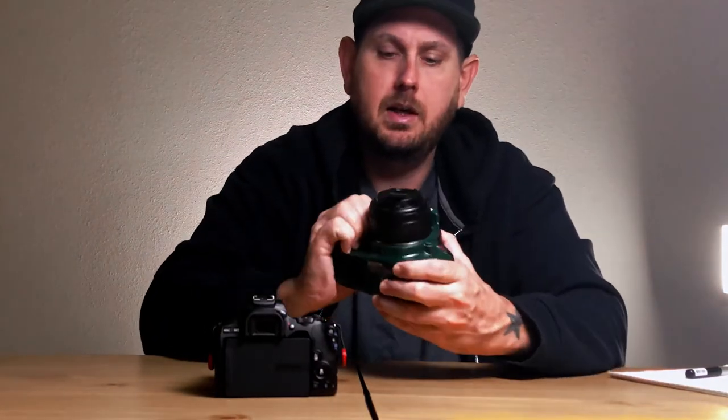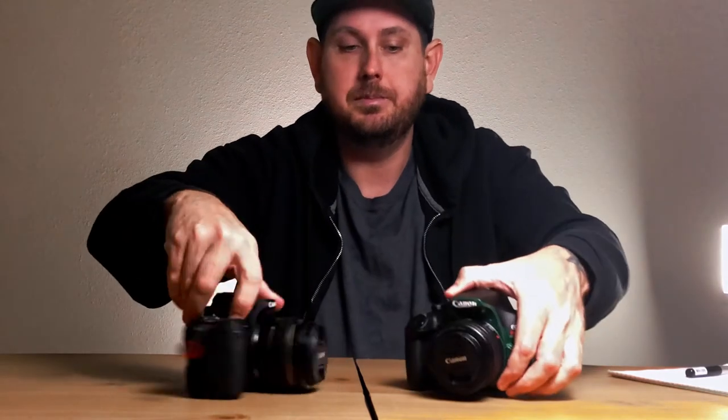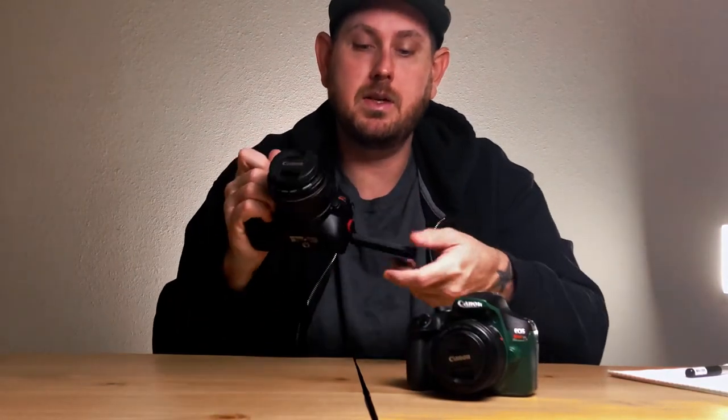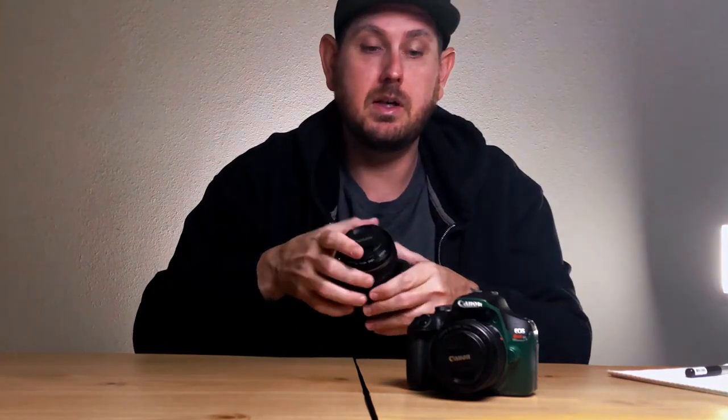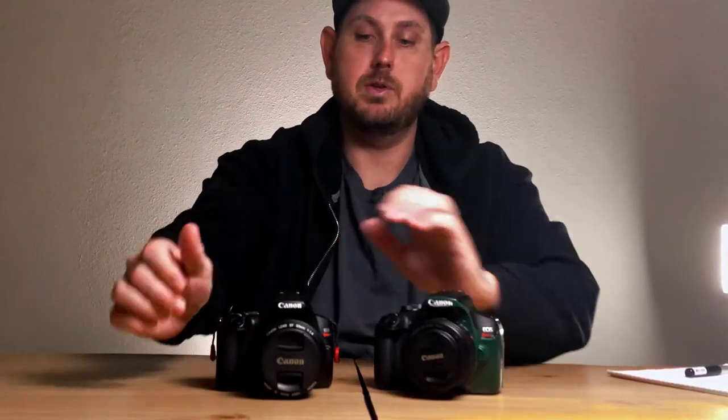I did, however, paint this one — it's hunter green, probably the only one in the world. Anyways, the flip screen on the SL3 is very nice. Basically, depending on however you need to get a shot — if you've got to hold it up, you can flip the screen out like this and do kind of an overhead shot, or if you've got to get down real low. On the T7, it basically kind of sucks because you just have to throw it into live view mode, get down, and hope that you get it in frame the first time.